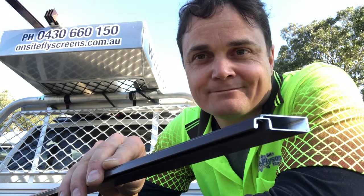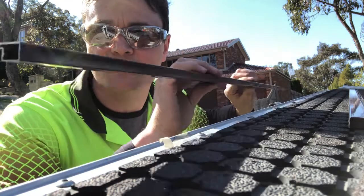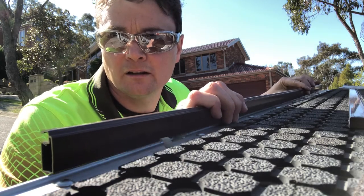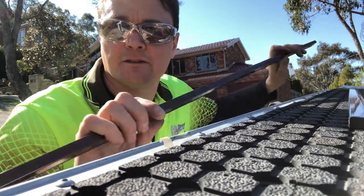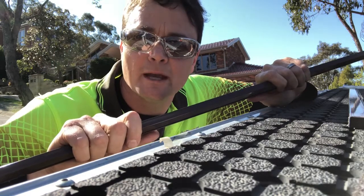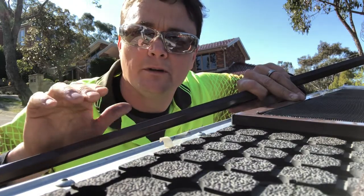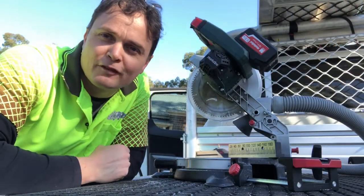A little known fact about fly screen frame: it's made with a slight outward bow. I put it against the straight edge of my ute tray here — give it a bit of a rock and you can see it's actually rocking a bit. The reason for that is because the whole thing works a bit like a spring to push out and keep some tension on the mesh. When you apply it to the fly screen itself, you need to make sure that outward bow is still just visible. Here's a bit of a secret weapon in the fly screen business.